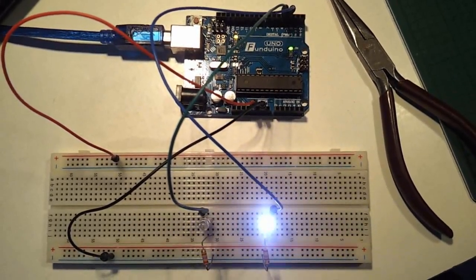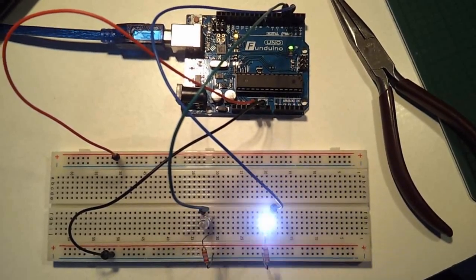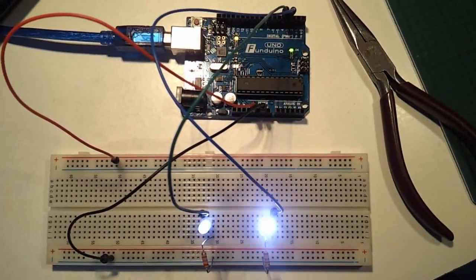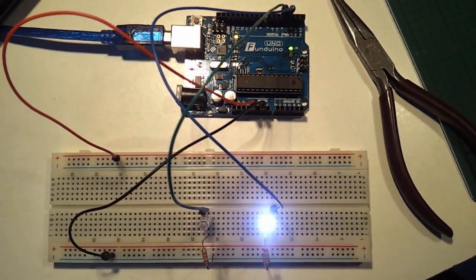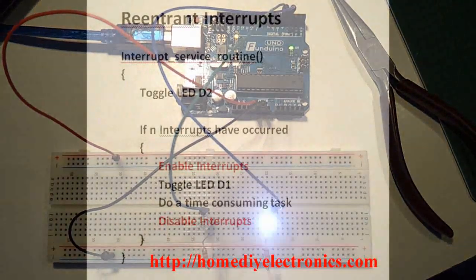Get the full details of this Arduino re-entrant interrupt example at homediyelectronics.com. There's lots of other stuff at homediyelectronics.com too. Go and have a look.